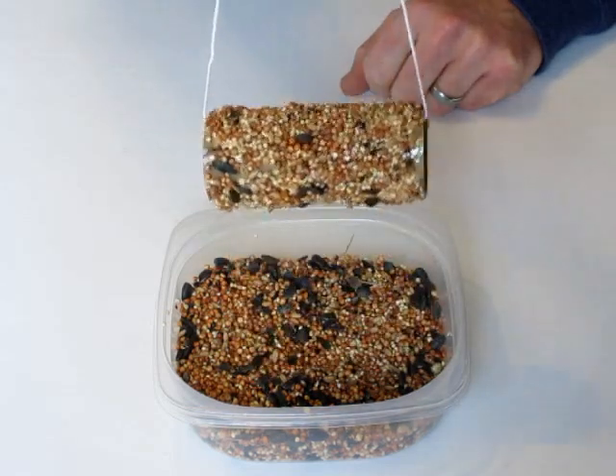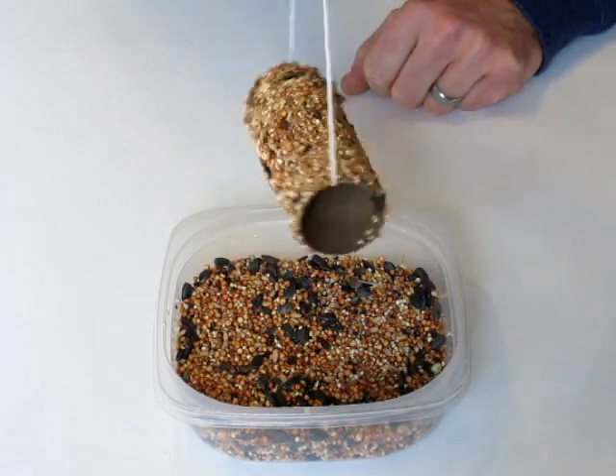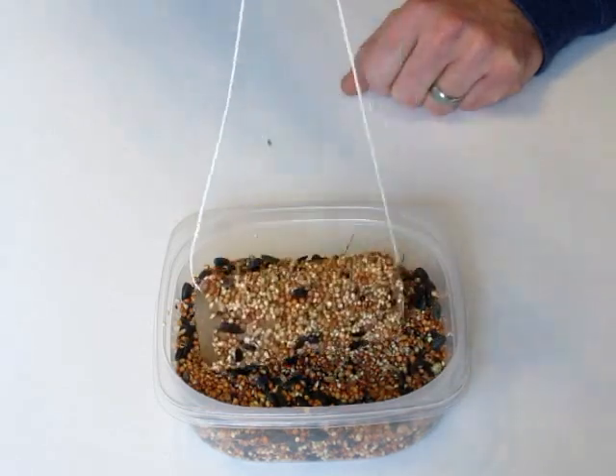Welcome to the Little Wood House. Today we're going to show you how to make this cool bird feeder. Great to entertain your kids and easy to make. Let's get started.